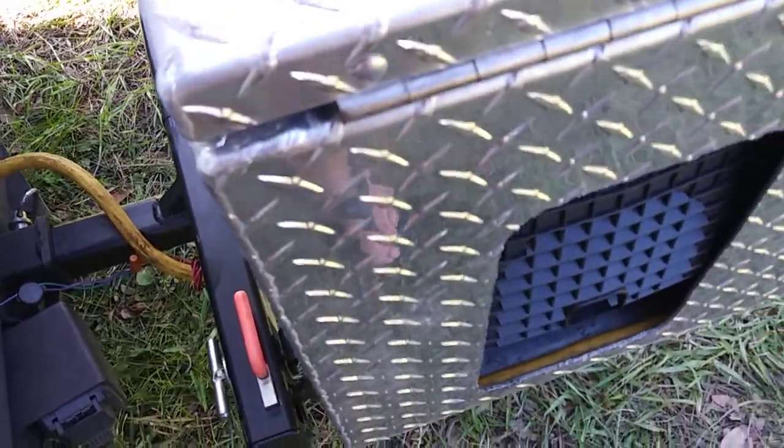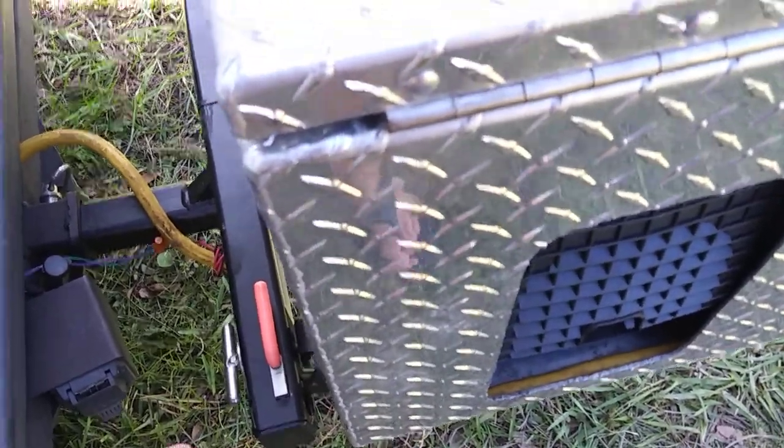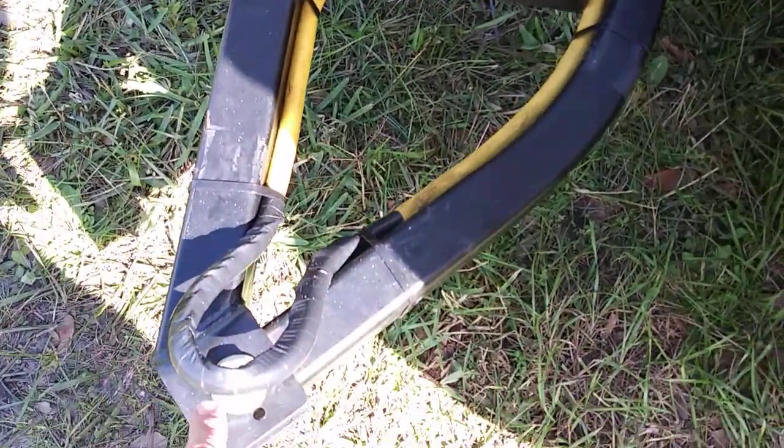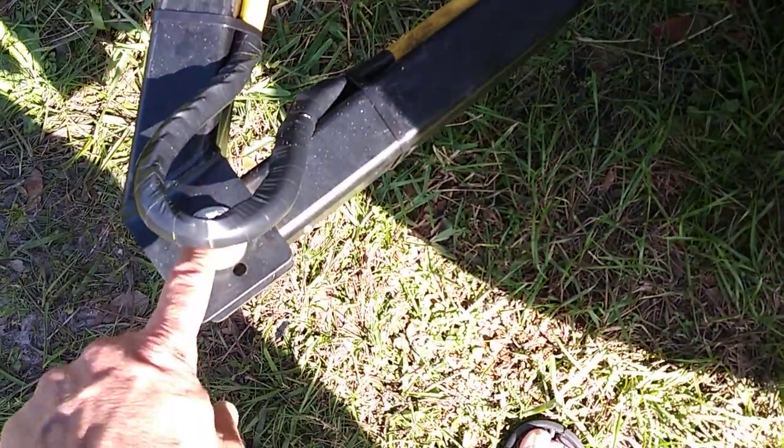We'll close the box back up and I'll show you the swing-out hitch. The swing-out hitch is just a regular hitch with your box on it, but it has an arm and an elbow so it can swivel right there on that bolt.